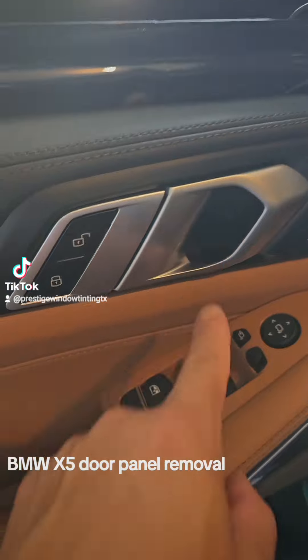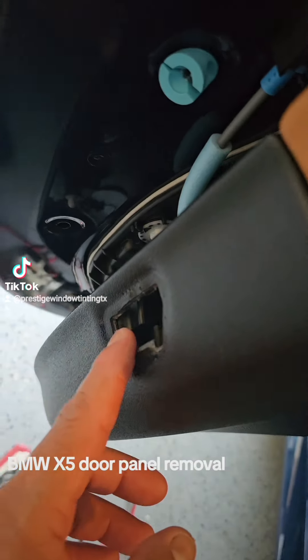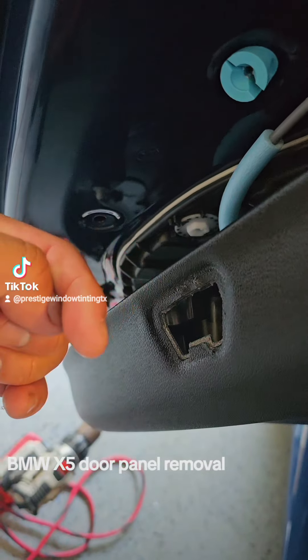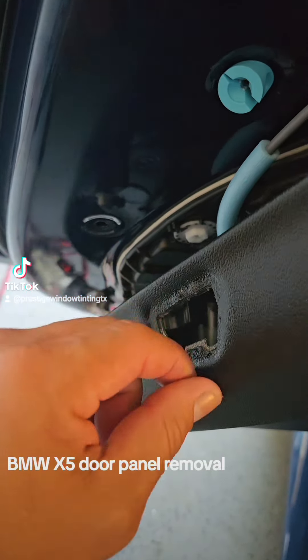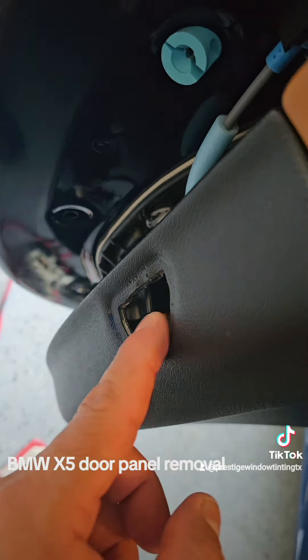Then you're gonna remove the cover from the door handle, the cover from here, and the cover from here. But on this one, pull it from this side up — because if you pull it from the other side you're gonna break the little clips on this side.